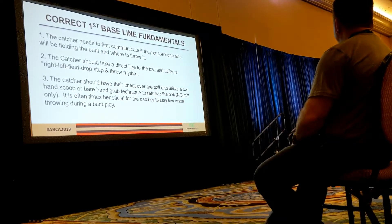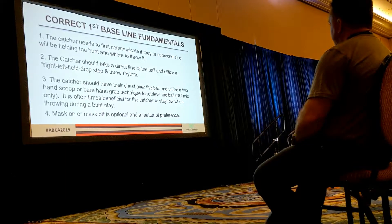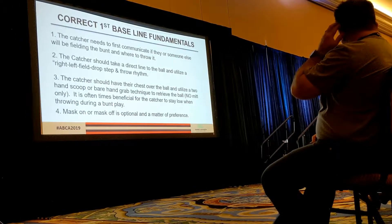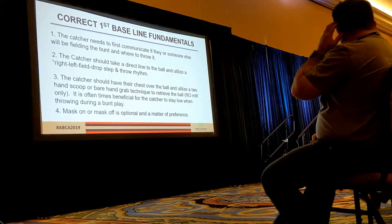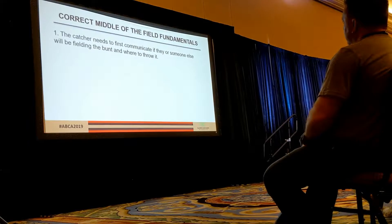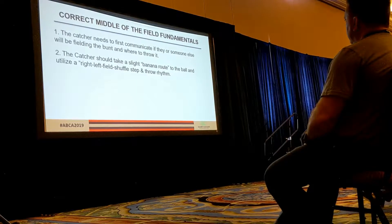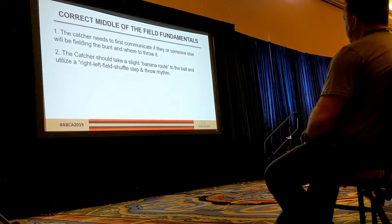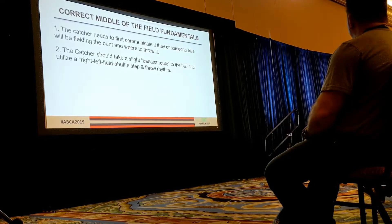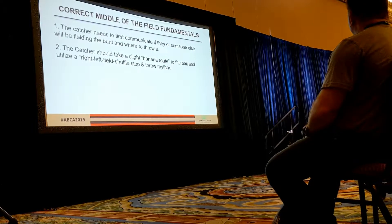For the two-hand scoop versus the one-hand grab — mask on or mask off is an option and a matter of preference. Bunts toward the middle of the field: ideally we communicate and we want to get our momentum going toward our target, so they're going to do a little bit of a banana route. Obviously there's a situation where the bunt ends up right in front of home plate with a runner going to second, so I'll go direct line and throw to second. But ideally we want to get our energy going right-left toward the target, and then all we do is a shuffle step because we already have space away from the first baseline — no need to drop step.